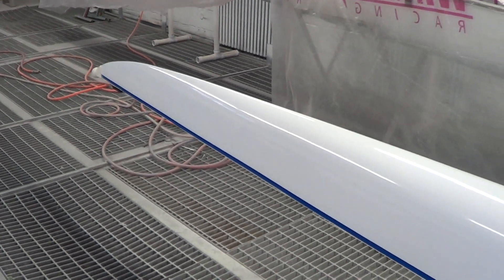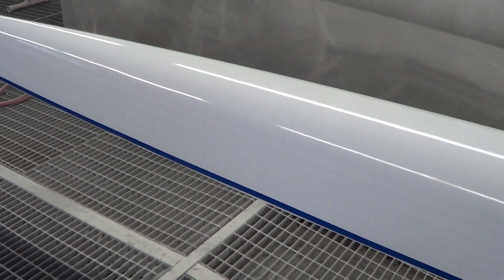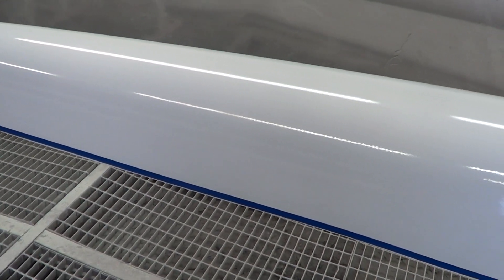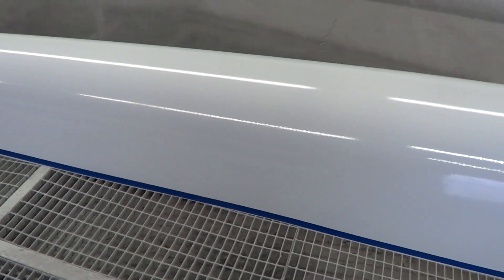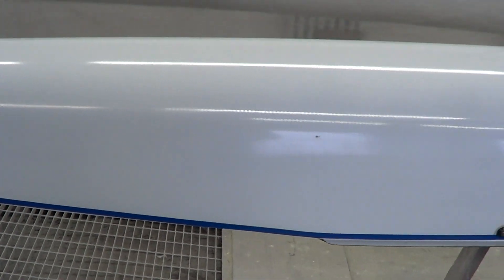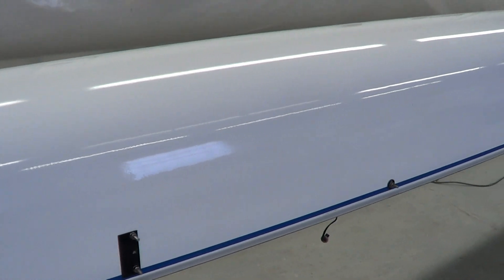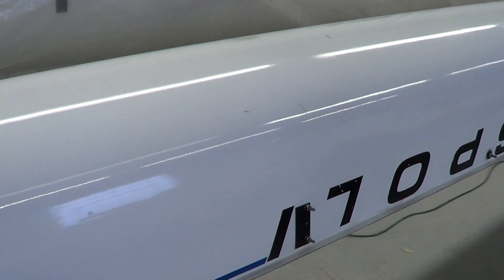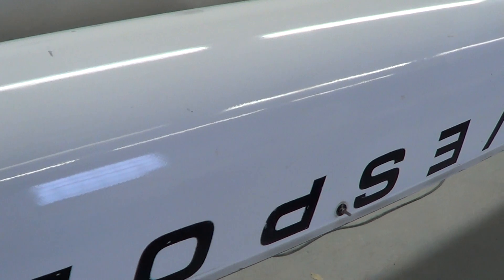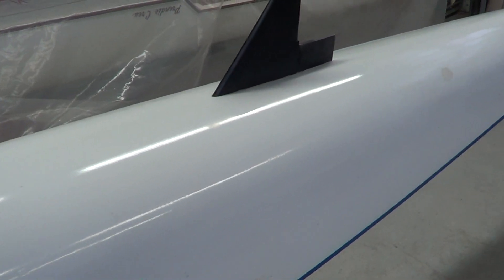This is a Vespoli 4 for Doan Academy, and it used to be called Smoke on the Water. It had green trim tape, but this is where it was broken and where we fixed it. We buffed out the whole boat, put a blue stripe on it because it's the school colors, and the fin was snapped off so we replaced the fin.